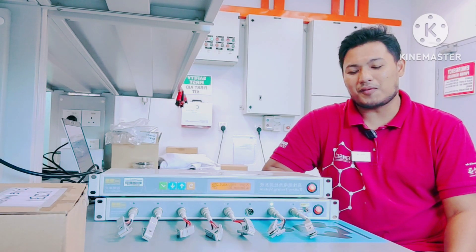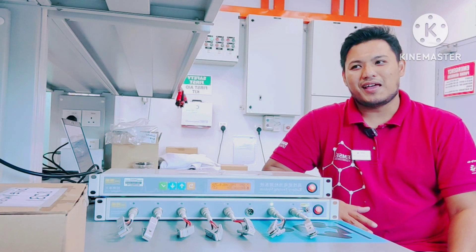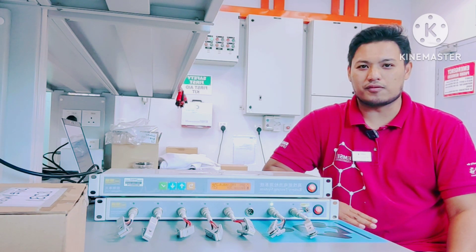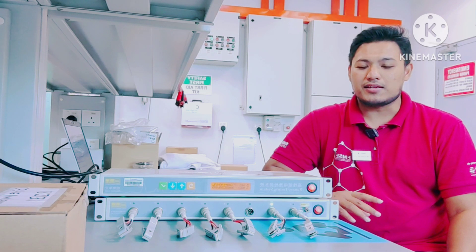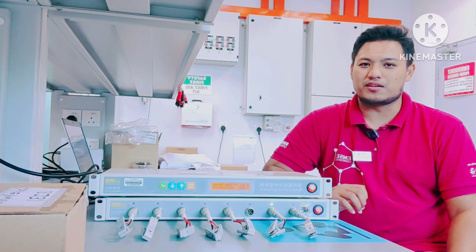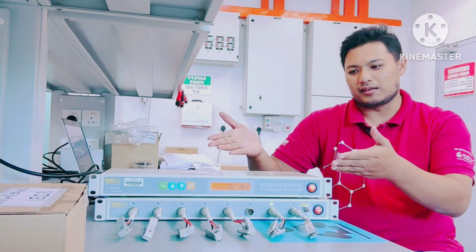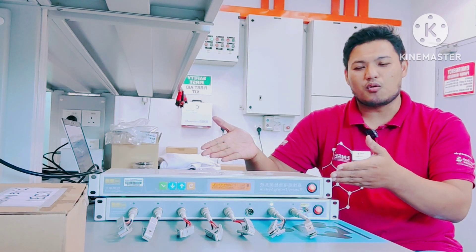Hello guys, assalamualaikum warahmatullahi wabarakatuh, and a very good day. Today I'm going to share with all of you about an energy storage application which is lithium-ion battery. As you can see here, this is the machine — what we call the battery tester.